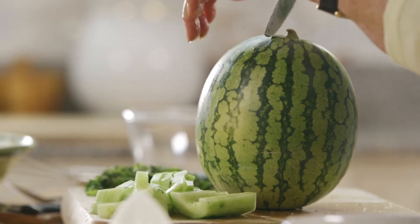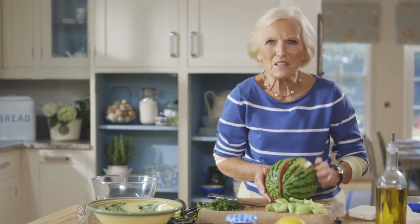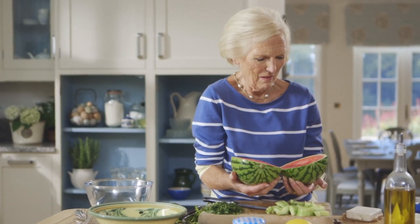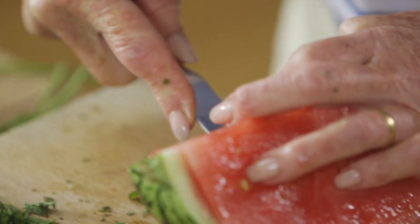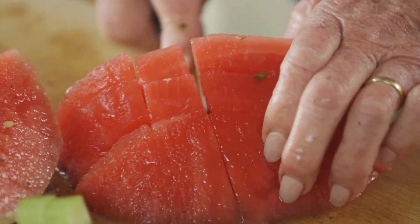I'm going to cut that in half. And all the glory is in the middle — look at that. Doesn't it look tempting? It makes you think of summer. Cut the melon into quarters and remove the skin. Cube and take out any seeds.